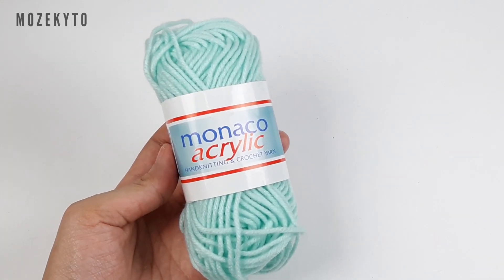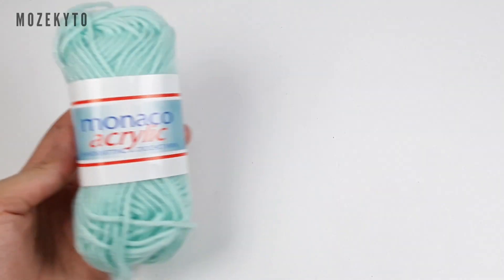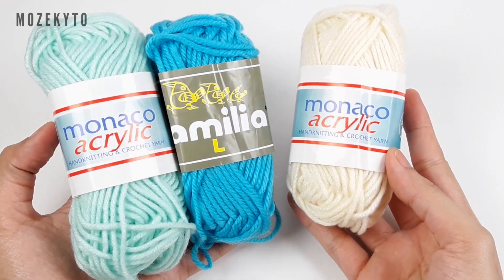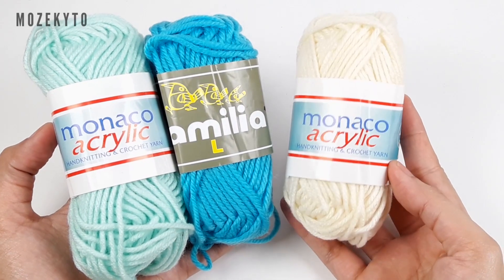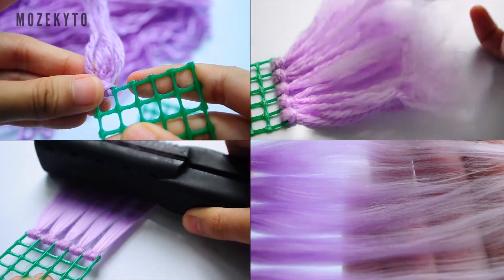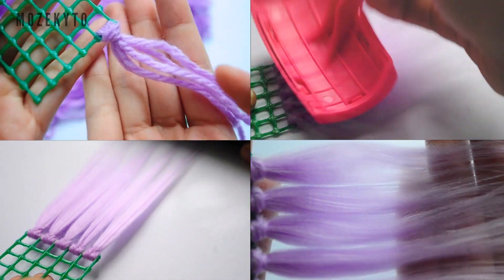One hank of yarn should be enough for this project if you're careful with making wefts, but to be safe let's use two. I'll mix these two colors and add a few streaks of white as well to create a nice ocean palette. If you're new to my channel, please check out my separate video tutorial on how I make yarn wefts.